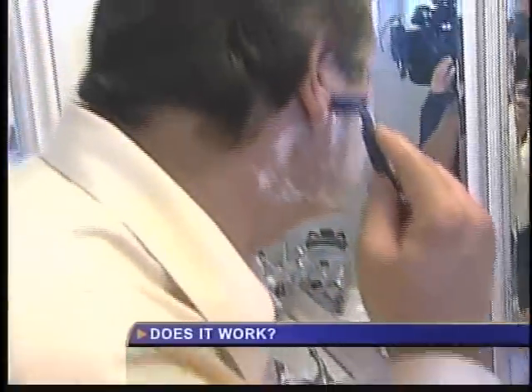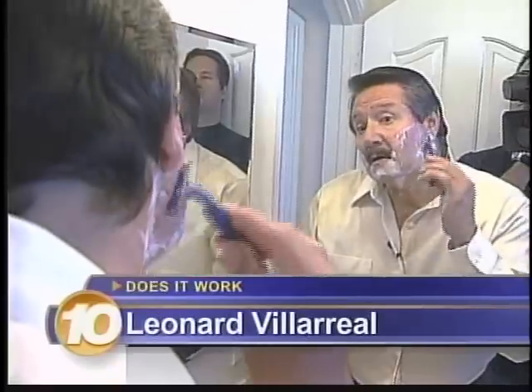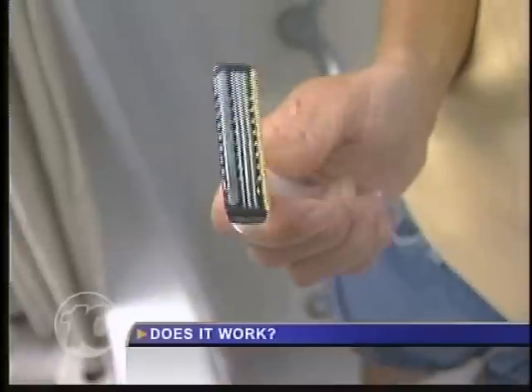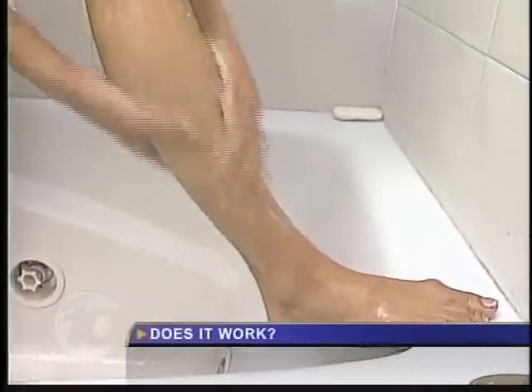Now I use these inexpensive blades that you get at Costco — like $10 for 100. This blade has already lasted a month, and indications are I'll keep using it. And guys, this is great news if someone likes to borrow your blade. Despite the pain and nicks, women tend to keep a blade much longer than men, even though it usually sits in the soap dish and rusts.